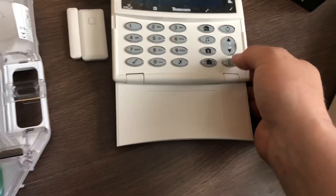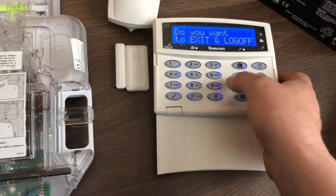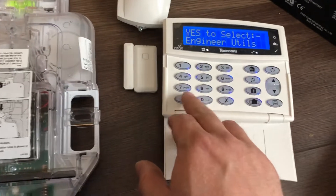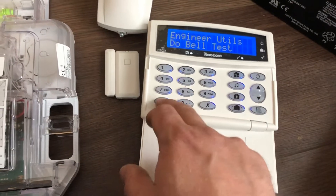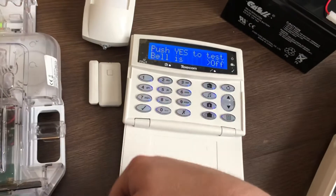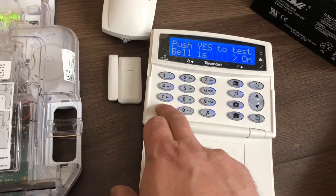We're going to go through testing of this system. To test it, what we need to do is come out of the learning mode. Press 9 for engineer utilities, press tick, and scroll down to bell test. It will ask if you'd like to do a bell test — press tick and it will go off.